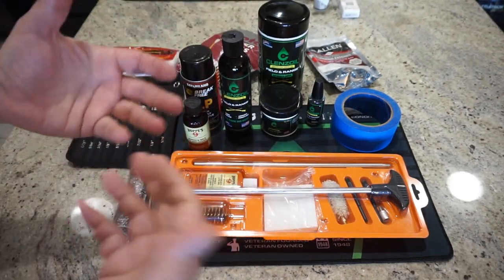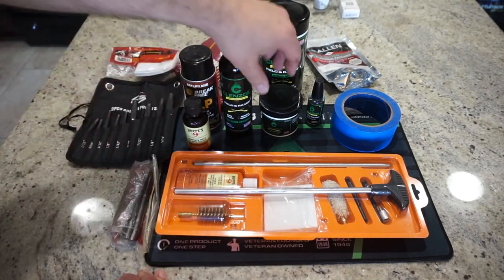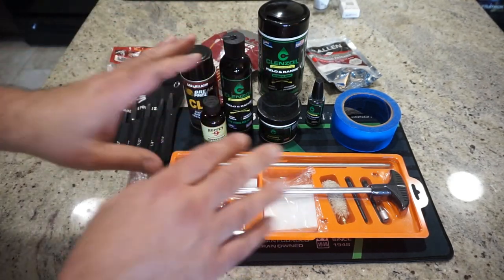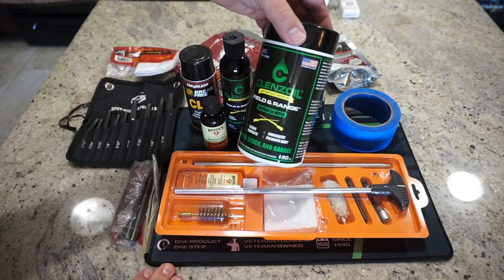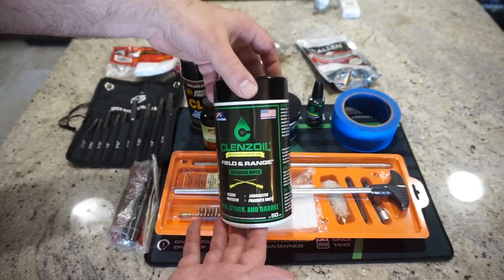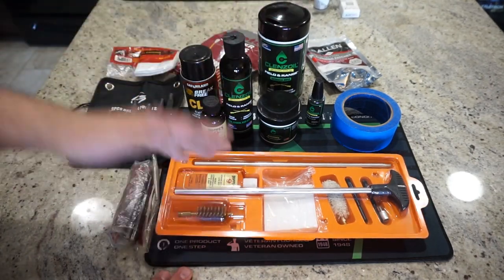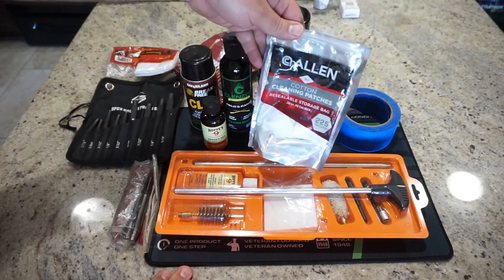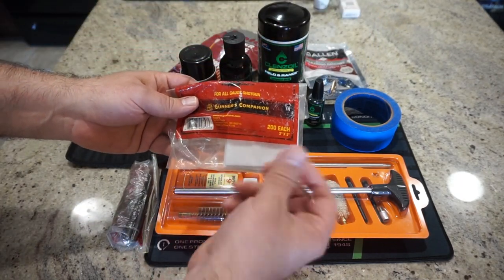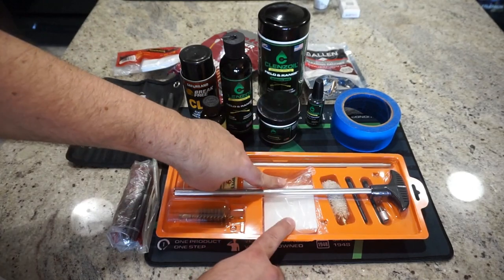Clenz-Oil sent me these products — I'm not sponsored, I don't get any money from them, but they saw me using their products in earlier videos and sent me an assortment. We've also got pre-soaked patches to clean the bore, or you can use Hoppe's bore cleaner with patches. I like large field-and-range saturated wipes for covering a lot of area quickly — great for running down a big barrel. Basic cotton patches are handy too; these are 30- to 45-caliber patches for general use, and I have some shotgun barrel patches that are light and cottony, absorb crud, and polish the inside of the barrel.